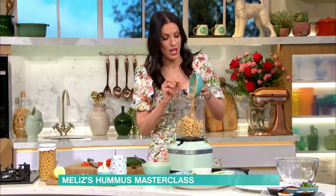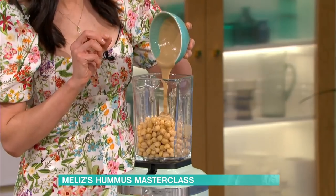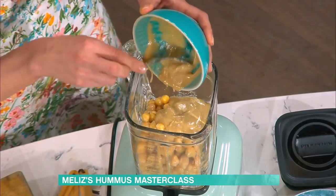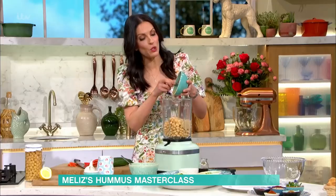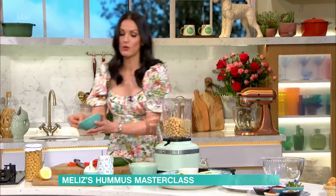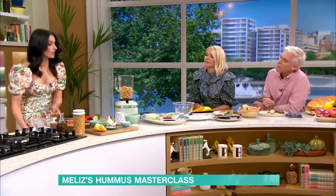It's got to be lovely creamy hummus, so I've got tahini going in — that's sesame seed paste. You want more rather than too little tahini, because that really has an impact on the texture. And the other key ingredients are garlic, lemon, salt, and olive oil.